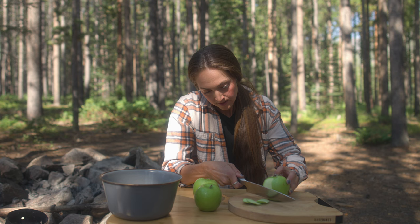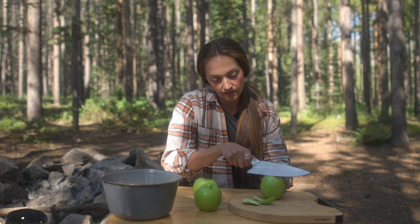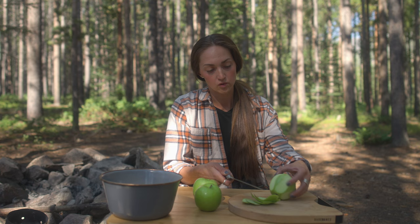I'm just going to carefully get some of the skin off — pretty rough here — because like I said I don't really care if there's skin in my apple crisp, so something like that is plenty good enough for me.